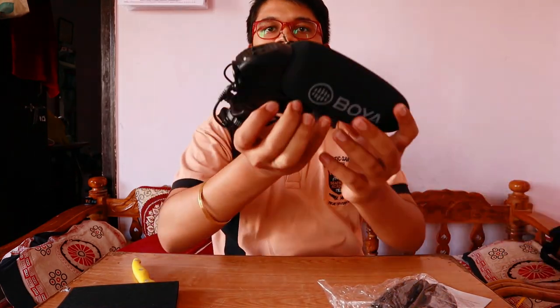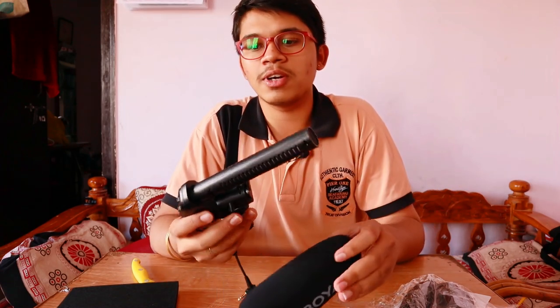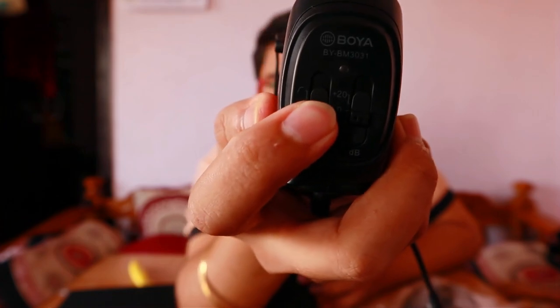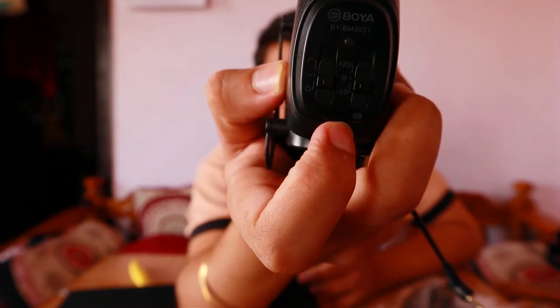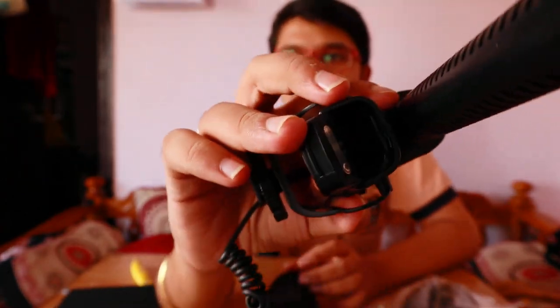I think this would be a bigger mic for the M50 but I didn't have another choice, so I went with the Boya BY-BM3031. This product's name is Boya BY-BM3031 — you can Google it. After removing the foam filter, you can see it's good quality and has two switches: the high pass filter and the plus 20 and minus 10 dB button. To run the mic we need to insert two double-A batteries.